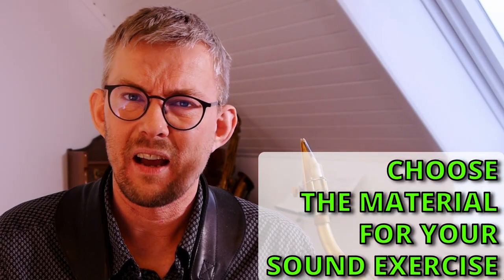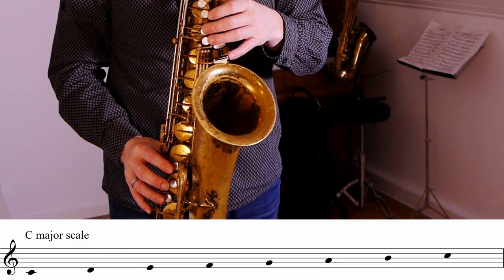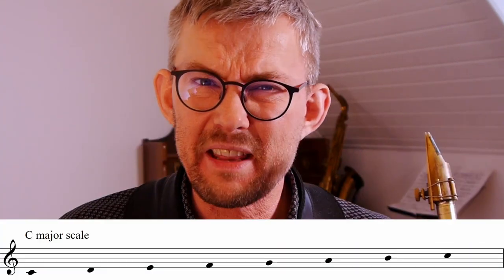Step 1: choose the material you want to practice. You can take any material — a scale, a chord, or a note pattern. Keep it simple. For my sound exercise I've chosen the C major scale. Play the best-sounding note — the B flat, the B, or the C — whichever fits your pattern, your scale, or your chord. I play the C major scale, so I choose the low C as comparison. Remember to listen and describe the low note using the pointers from exercise one, step 3. Now play the next note — in my case, the D. Describe its sound: is it thin, thick, different, lower, higher, thinner, fuzzy, more complex, more projecting?